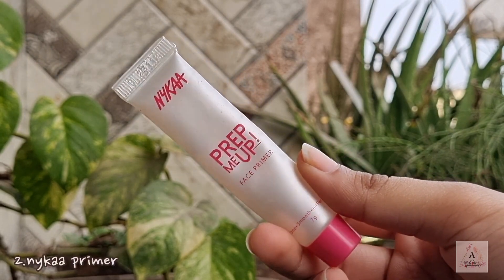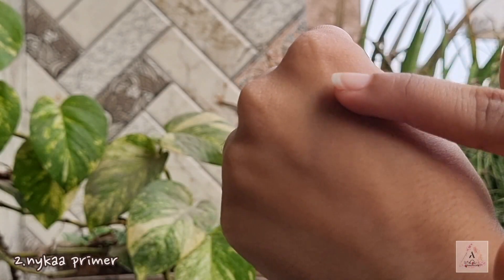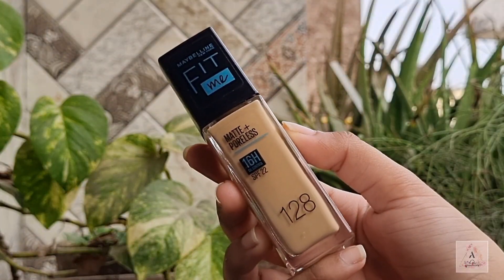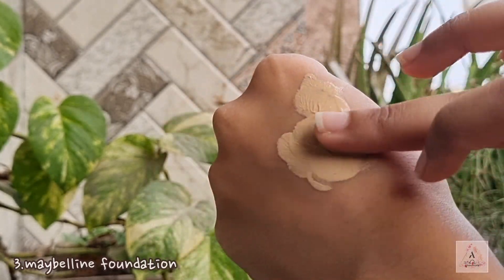Next is this primer — this is the Nika Prep Me Up primer. It is not only pocket-friendly but also fills in your pores very beautifully and gives you a smooth skin.